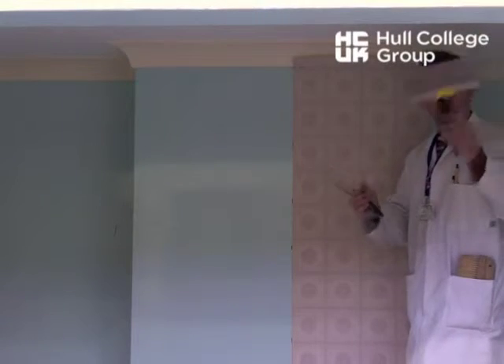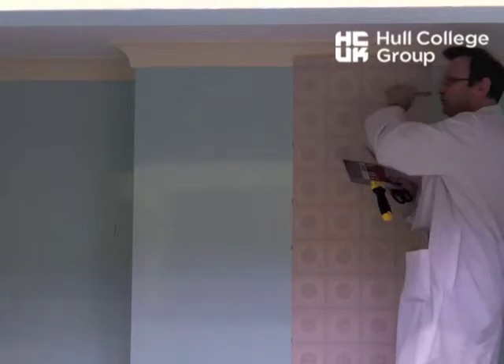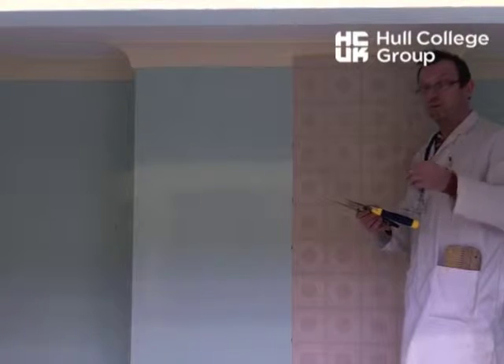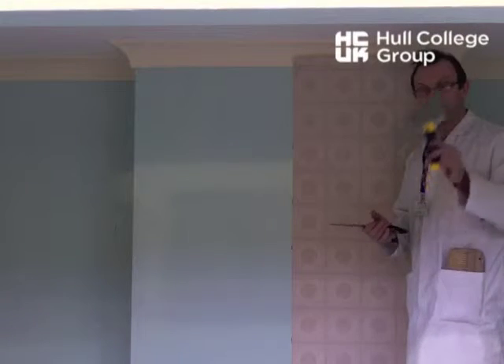Just in case your paper won't cut cleanly — if you start cutting with a Stanley knife and it starts ripping, stop. Because obviously the blade's blunt, or some papers are like that and you need to cut them with shears instead.